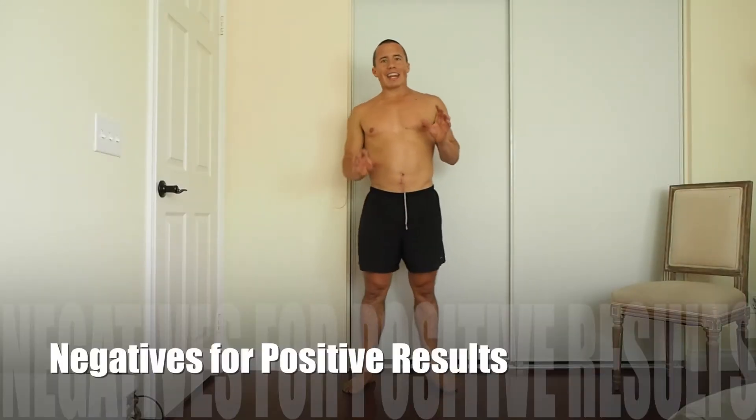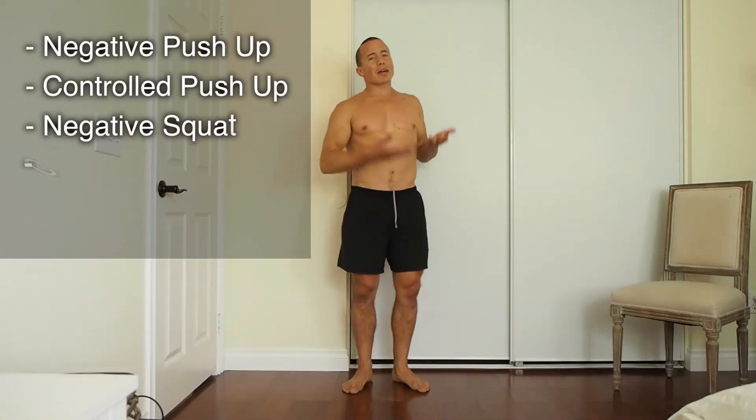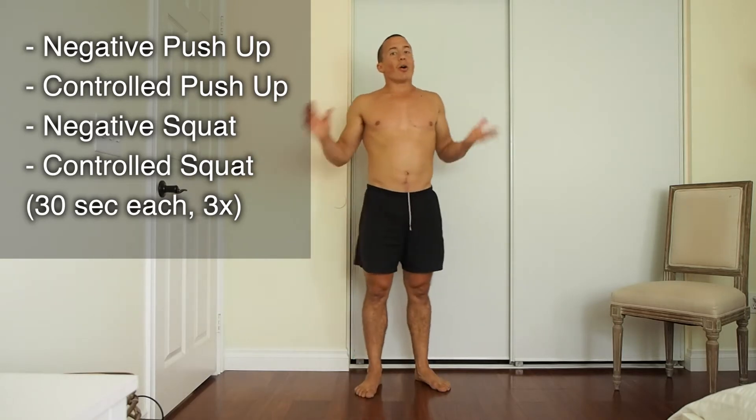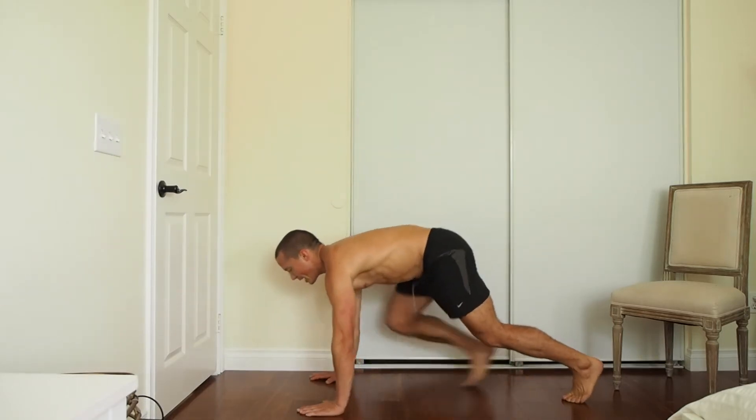Push and squat today guys, welcome to your wake up workout. I'm Brett, let's get warmed up and get into this. It's all about working the negative today — we're going down slow, we're gonna come up slow. All we're doing is push-ups and squats.